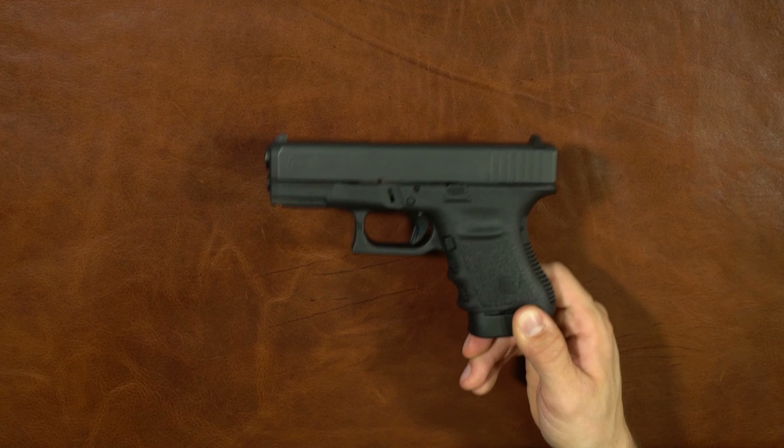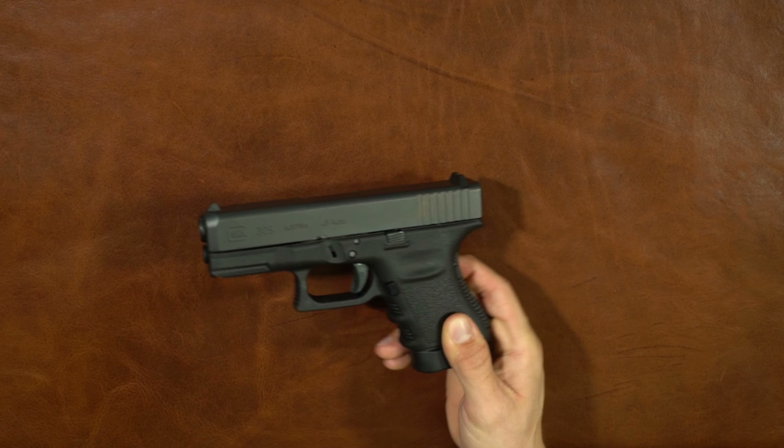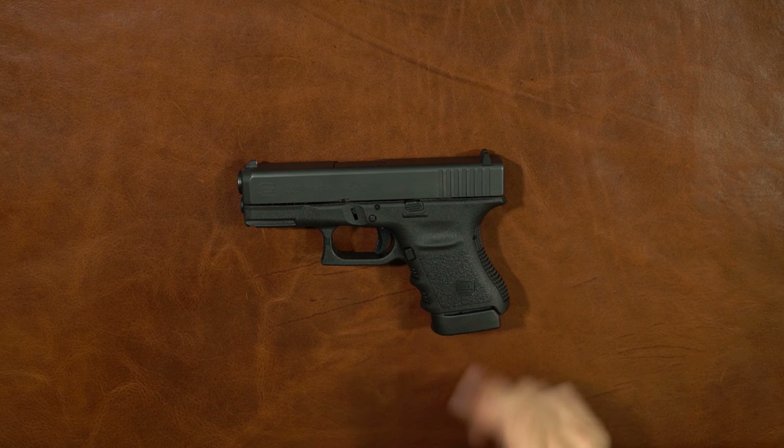That's my overall impression and my recommendation: if you want it, go buy it — you will not be disappointed. Thanks for checking out the video from RMA Arms. Don't forget to like and subscribe. If you have any questions about the Glock 30S or 30SF, leave a comment below. If you want us to review a certain gun, leave that in the comments too and we'll check it out.